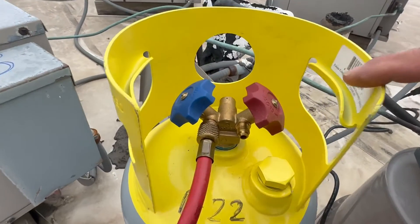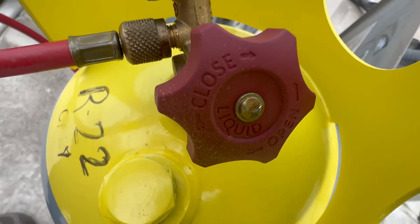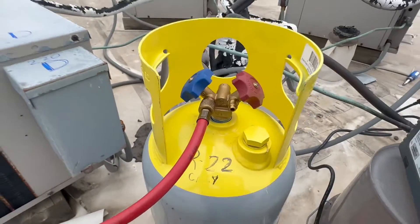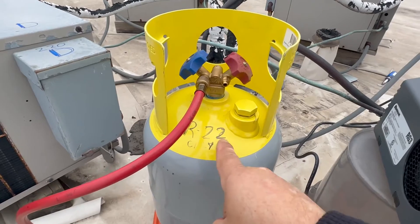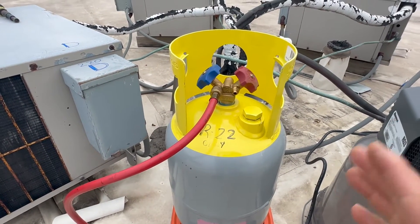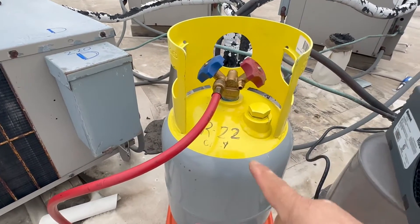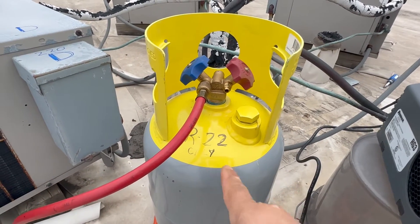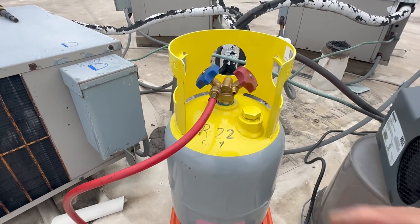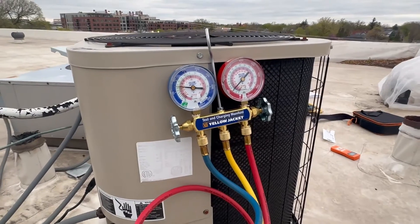Sometimes in recovery tanks the liquid side is blue and the gas port is red, so you have to be careful. Pay attention and read what it actually says on the knob — don't go by colors. If this was a brand new empty tank, we would have to perform a vacuum on it, because there's air inside and we don't want air. Every time you get a new tank you have to perform a vacuum on it.